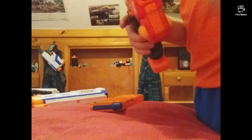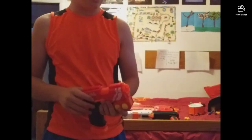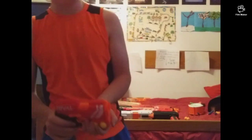Now let's get to my opinion. It's pretty good, but it's kind of slow when you're reloading. The front looks like a Jolt — wait a minute — here's the Jolt, and here's the Nerf Rival Knockout.